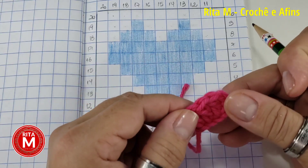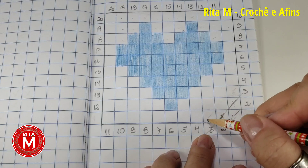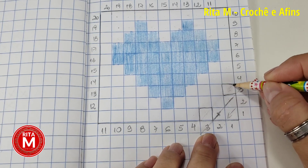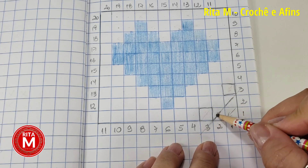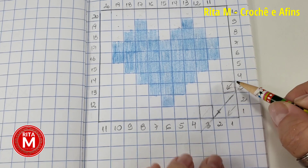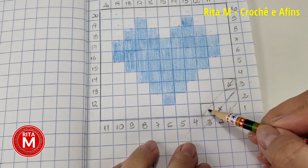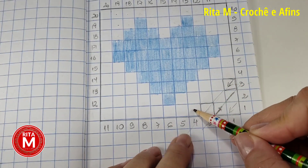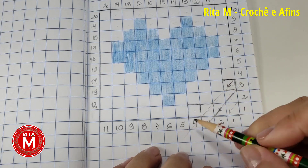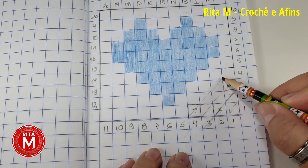A primeira carreira tem um quadrado, a segunda vai ter dois, a terceira vai ter três, a quarta vai ter quatro — não tem como vocês se perderem. Pra marcar no gráfico, vocês vão descer, vão subir, vão fazer sempre esse movimento de subir e descer. Pra marcar a terceira carreira, o quadradinho é sempre o que está na frente, em cima do número. A quarta carreira eu vou subir — um, dois, três, quatro quadrados. É assim que a gente vai fazendo a peça.